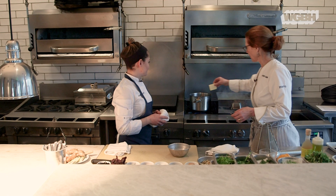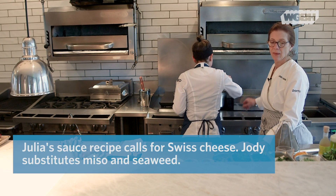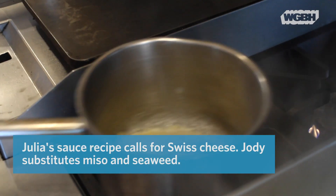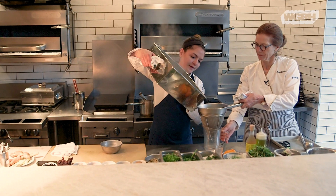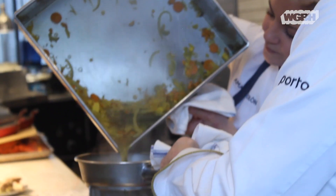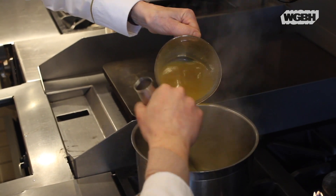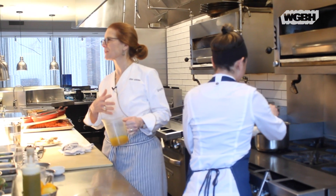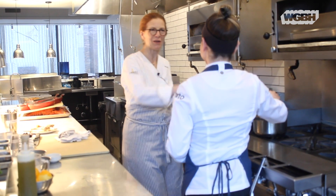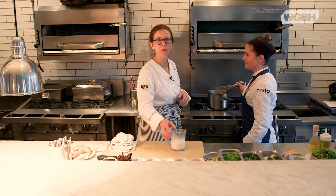So it's four tablespoons of butter — just a little bit of butter — this is going to be with the broth, and then some heavy cream. I still get really excited about the magic of something like that, how it all comes together. It's actually a little bit salty, but that's okay because we're going to add cream.